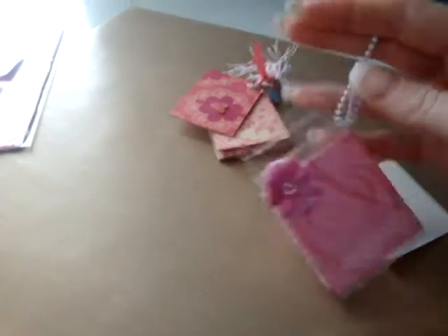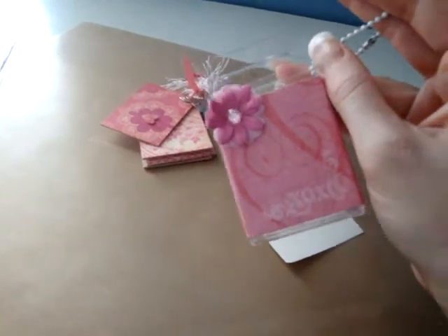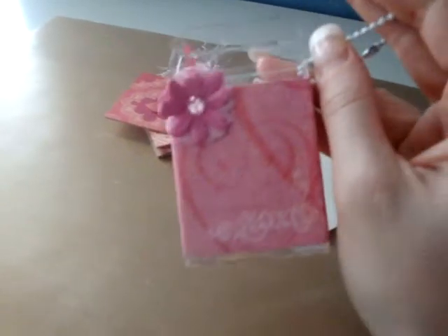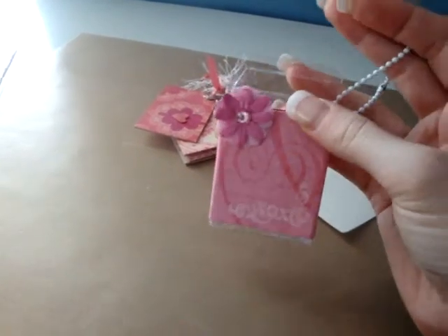I thought it would be cute to hang off of somebody's purse or a keychain, or even a gift bag — hanging off of a gift bag is a little extra. And they have a little cute mini to carry around with them with some small photos. Very small photos. But I thought it was cute.